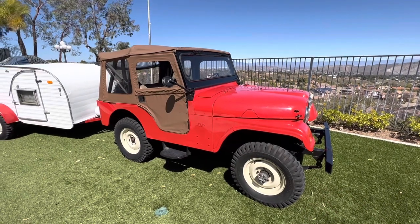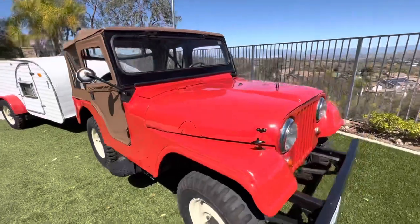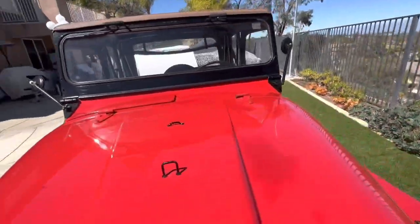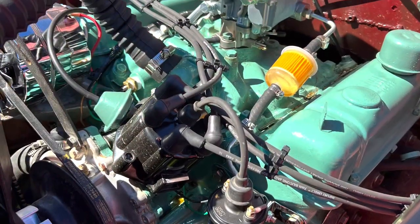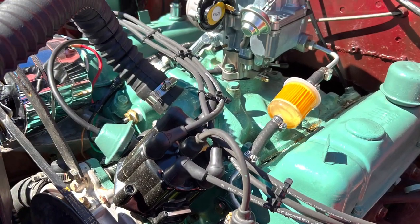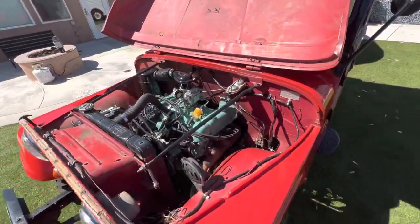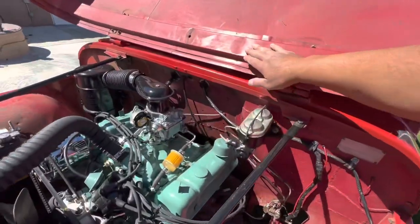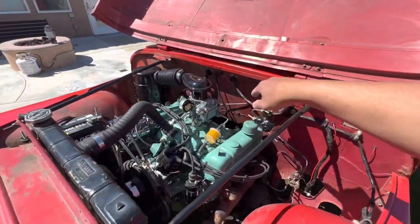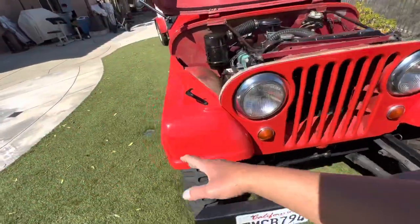Fixed it up, got it running, and then decided it needed a new engine — or rebuild the engine I had in there. So I pulled it out and had it rebuilt. At that point it was this color, so I took it in to the body shop and had them repaint it.